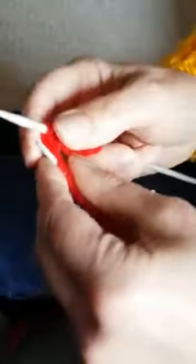I hope you're going to join me for the next episode of knitting and casting off.